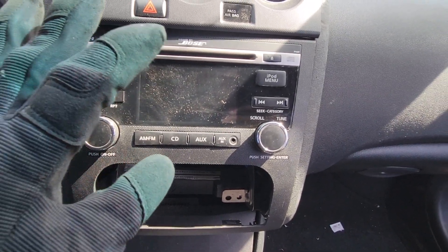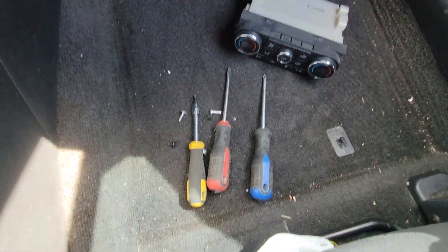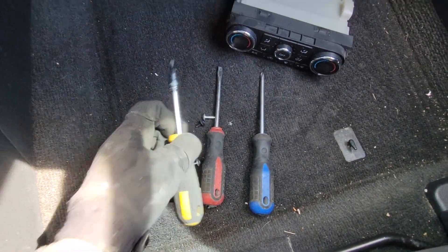The only tools you'll need are a Phillips head screwdriver, a flathead screwdriver, and a T25 Torx head. I've got it here on this bit driver.